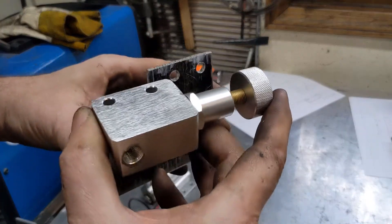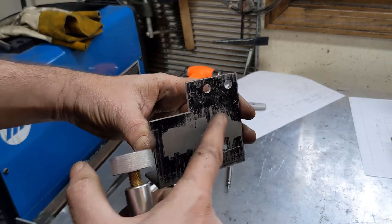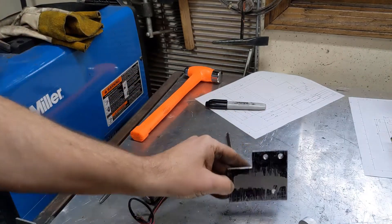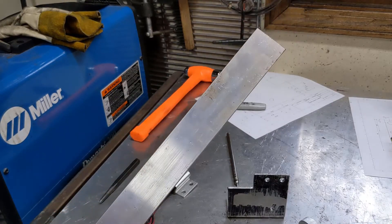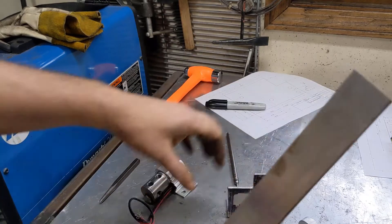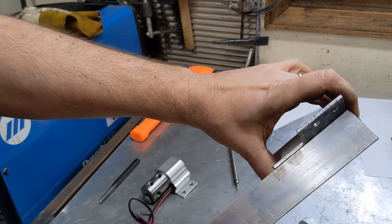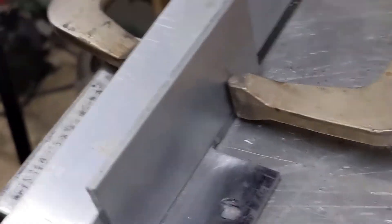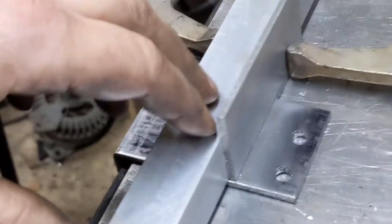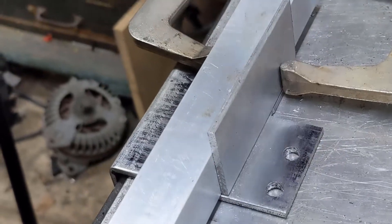Now we need to make a little shelf that allows this to sit somewhere about like that so it runs across here. Instead of cutting another piece off that flat, I've got some flat bar here that I can just use. I can probably cut a piece about the same length here and just weld it on like that. To weld this guy on, I've just clamped it to a chunk of bar and then squared it up. Just run a bead here, and then I can take the clamp off and finish it.